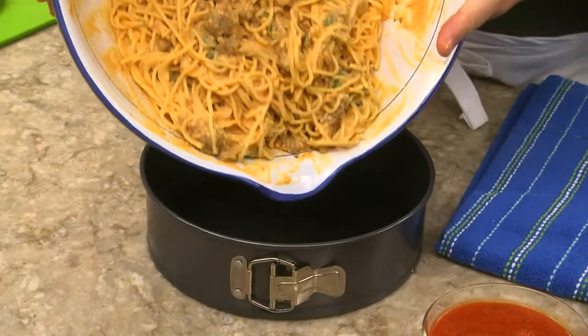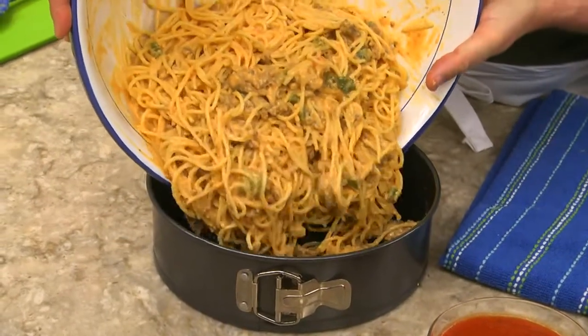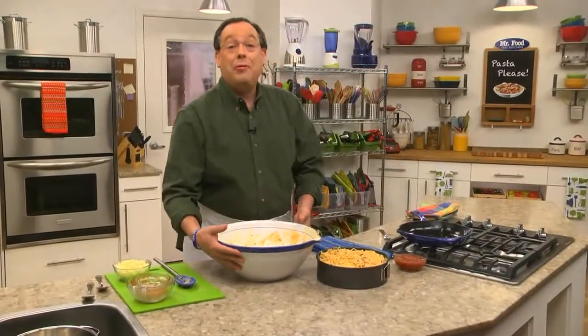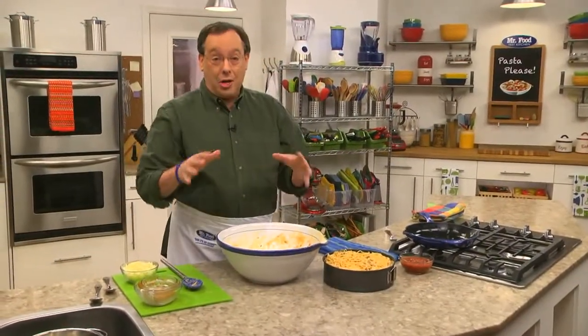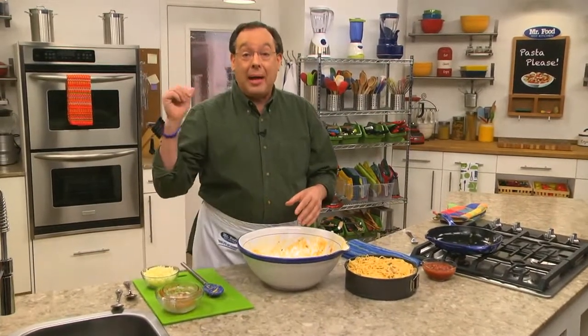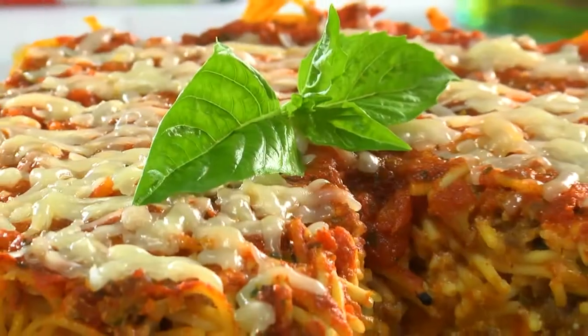Now, our spaghetti gets tossed in, and the whole thing goes into a springform pan before getting baked off. Right before it's done, we spoon more sauce over the top and sprinkle it with some shredded mozzarella, and back into the oven it goes until the cheese is melty.